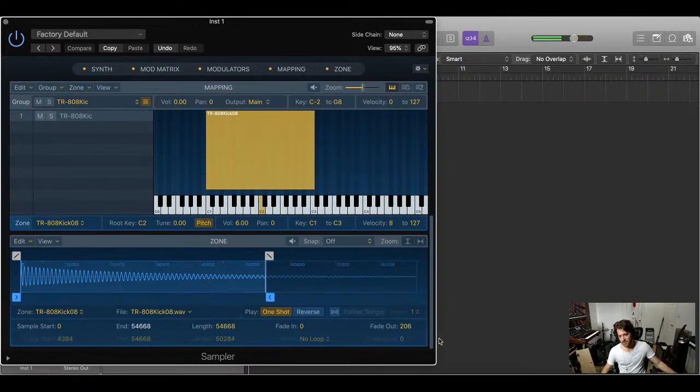You can also reverse the sample, which is really cool — though of course you'd need an opposite fade on the front end if you did that. I'll pull that back to zero and turn off reverse. Now we're in business.